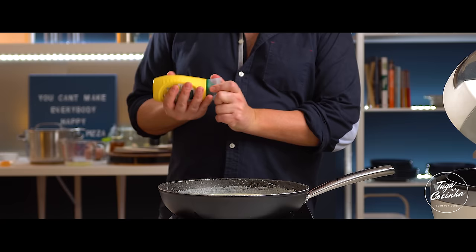So here it is, Angela — your bacalhau com natas. The photos might not look glamorous; a baking dish of bacalhau com natas isn't the most photogenic thing. I don't know how to make it look beautiful, but I can tell you it's worth it. A spectacular, fantastic dish. It's really, really good.